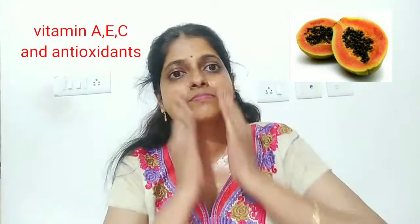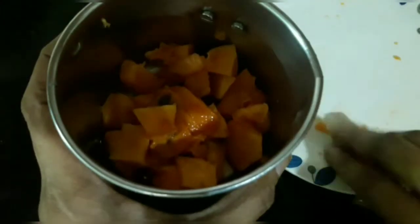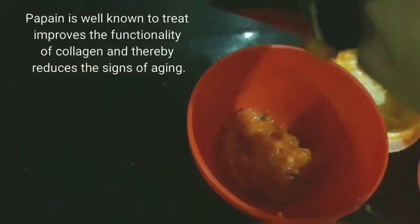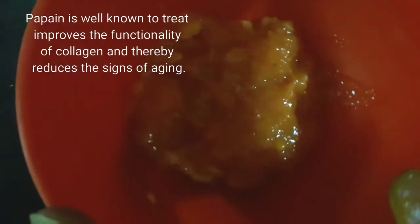This papaya is very nice and healthy. It is very strong and makes a big glow on your skin. We will cut the papaya into pieces, grind it into a paste, and apply it to the face. It will be anti-aging, give brighter skin, nourish the skin, and help clean the skin of wrinkles.